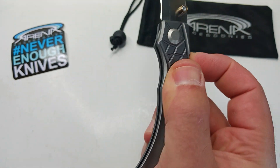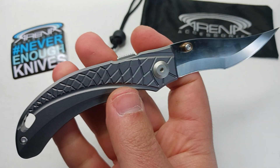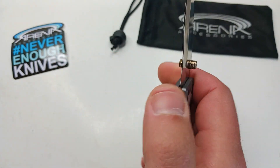The action on it is just really good — it's a nice fidget-friendly knife that you can flip ambidextrous, whether you're a lefty or a righty. It's got a dual thumb stud going on, and the thing's razor sharp.